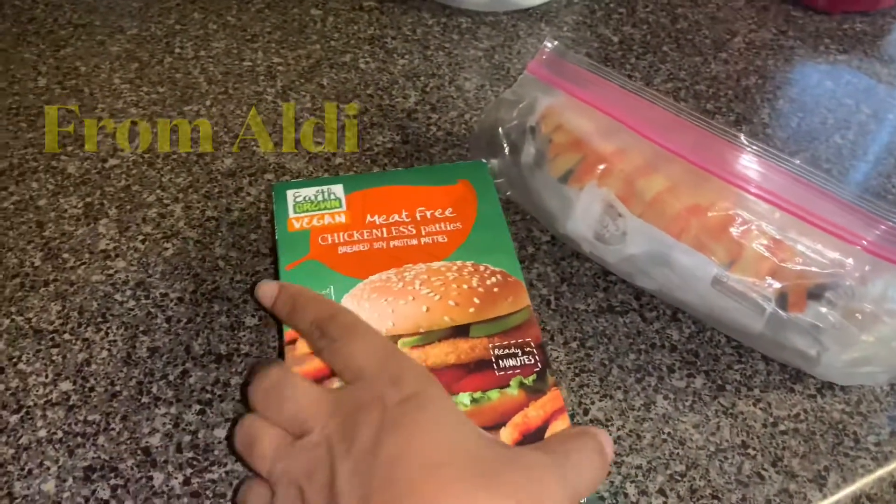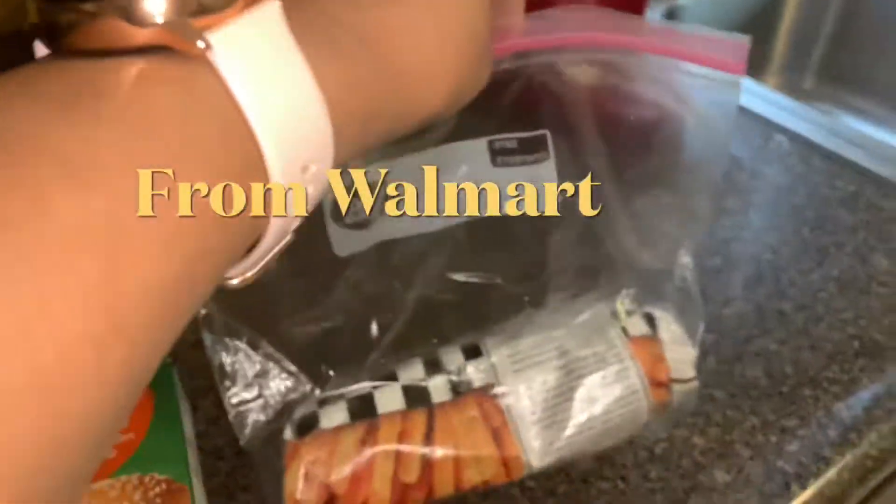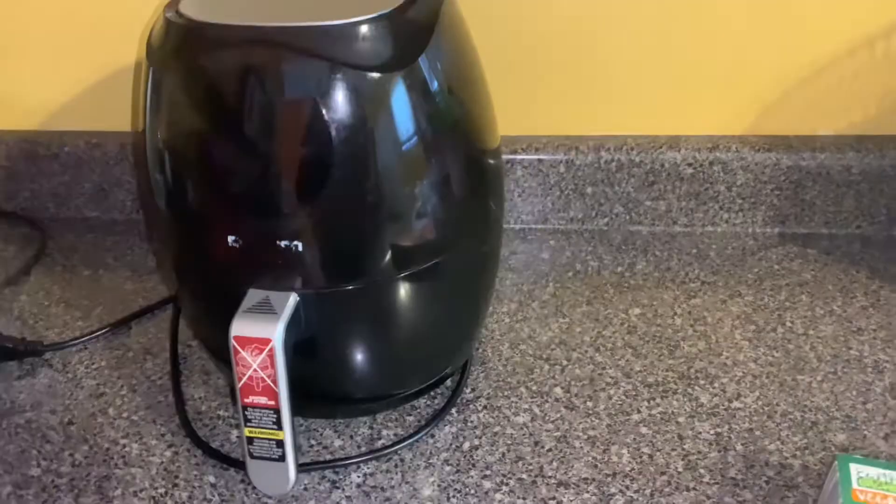This is going to be my lunch today. I'm going to take this little chicken patty and the rest of my little Raleigh's fries and put them in the air fryer.